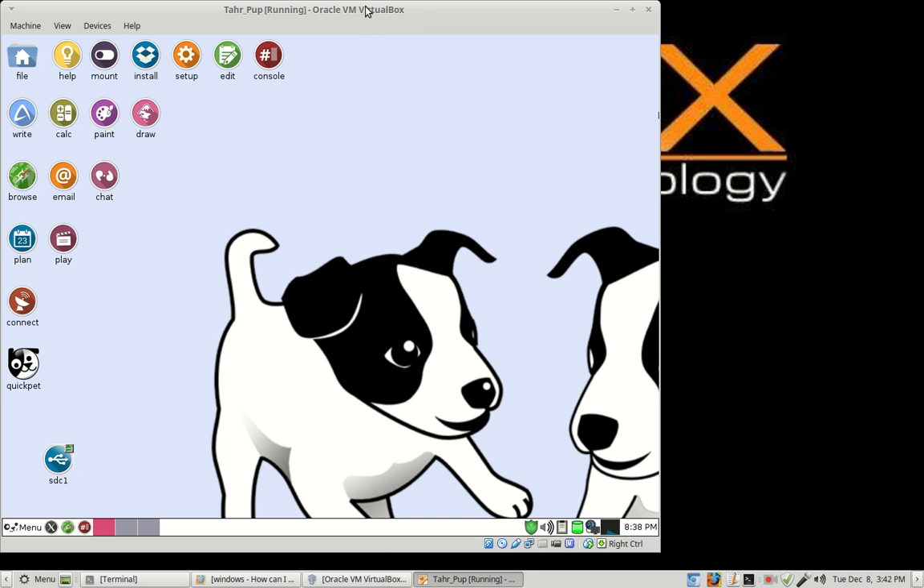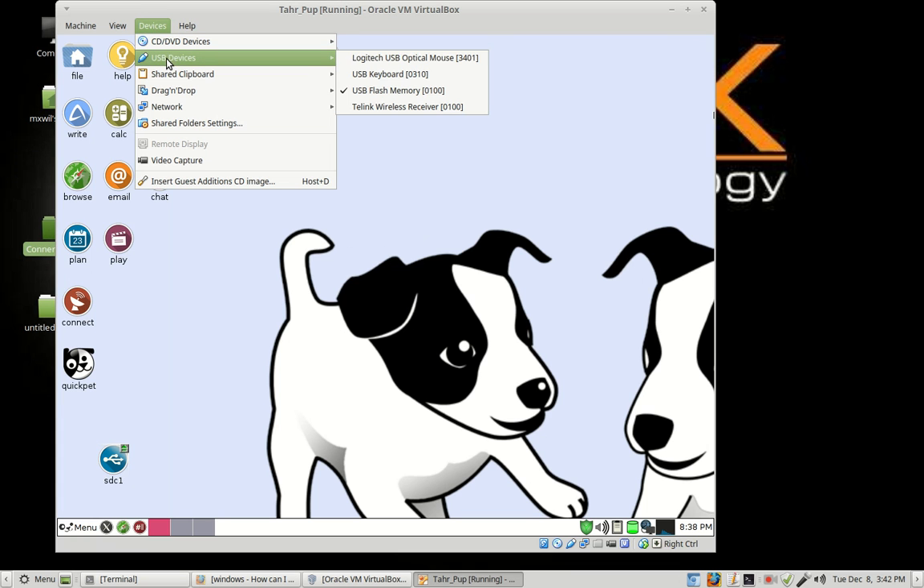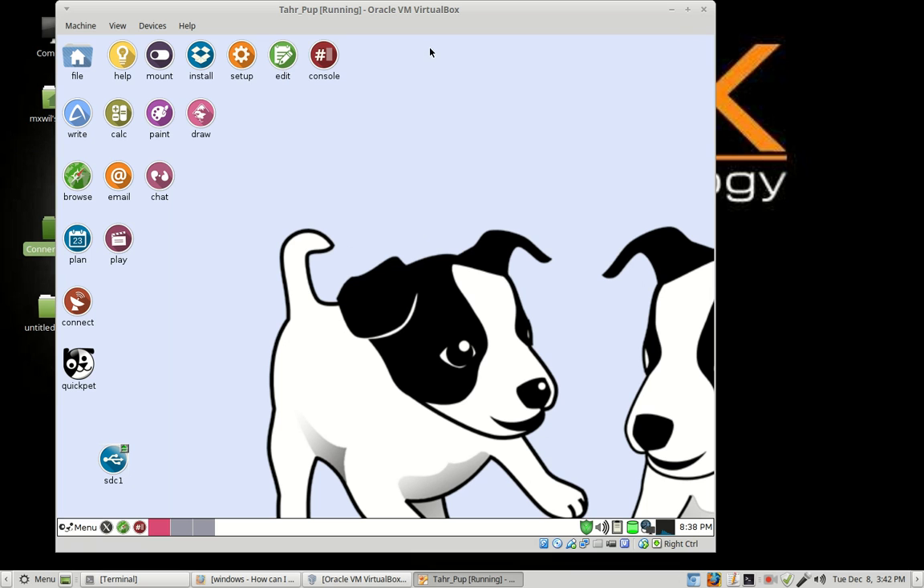As you can see, I already have TarPub up and running. So, let me just go ahead and configure my mouse to work in the virtual environment and we can get started.